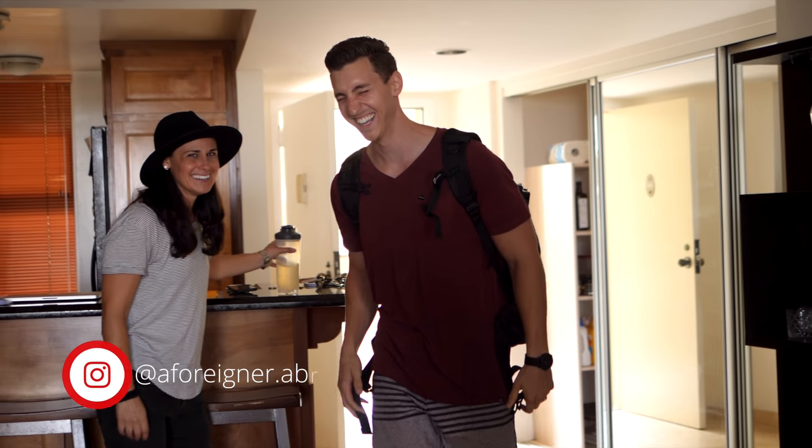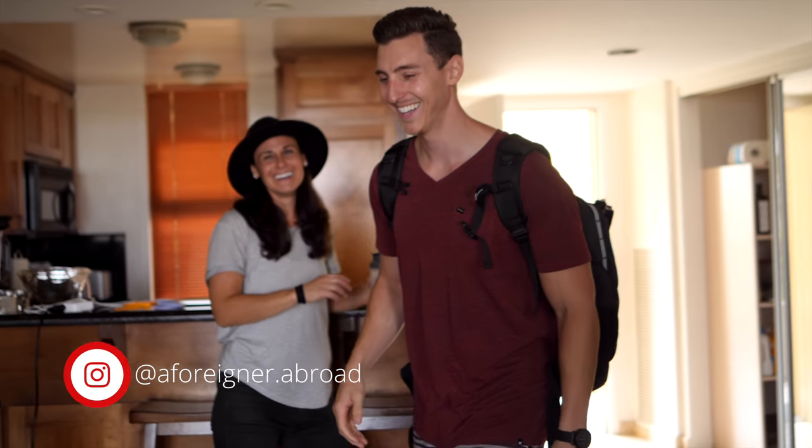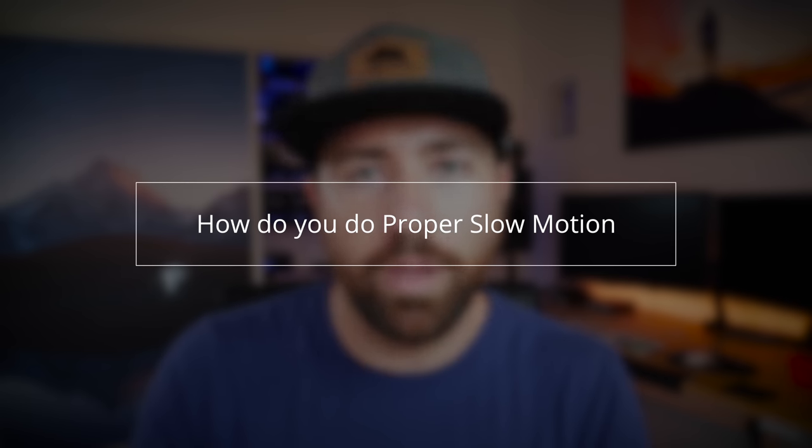Okay, slow motion — we're talking slow motion, how you do it properly. I actually got this question from Lindsey and Alex; they're the ones I did the last video with, they are traveling the world. So I thought it would be a great idea to take their question and make it into a video. So how do you do proper slow motion?